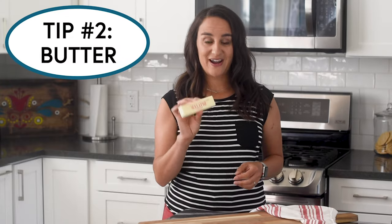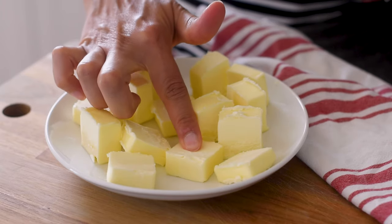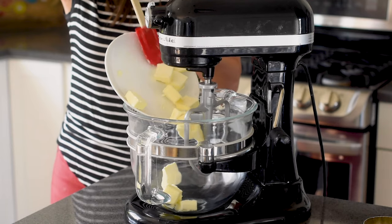Now for important tip number two: let's talk about butter. Your butter for these cookies — and really every cookie we're going to make together — needs to be room temperature. Room temperature doesn't mean sticking it in the microwave, because that's going to make it too soft. Room temperature butter should actually feel cold to the touch. I like to cut mine into one-inch pieces and leave it out on my counter on a clean plate for about a half hour. Then, with freshly washed hands, you check it by pressing in lightly — it should dent easily, but you should not be able to push your finger all the way through.